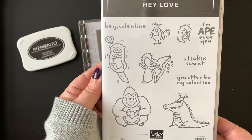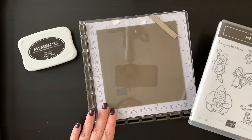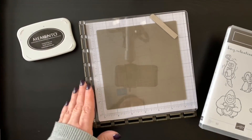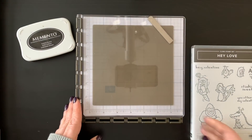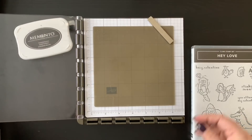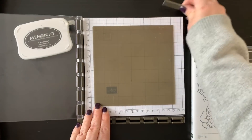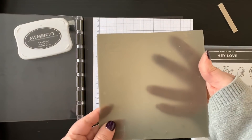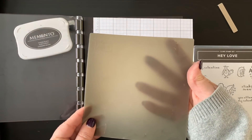You're going to need for this technique a Memento black ink pad as well as the Stamparatus. I'm going to show you how I have my Stamparatus set up. On the top layer is a silicone craft mat — you can get these from Stampin' Up, and I suggest you keep a clean one just for this technique.